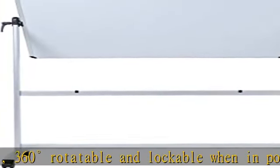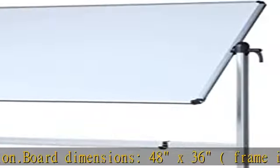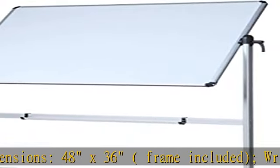Writing surface size 46 x 34. Silver finished aluminium frame and stand, includes pen tray. With four casters for free moving, two of the four are lockable.